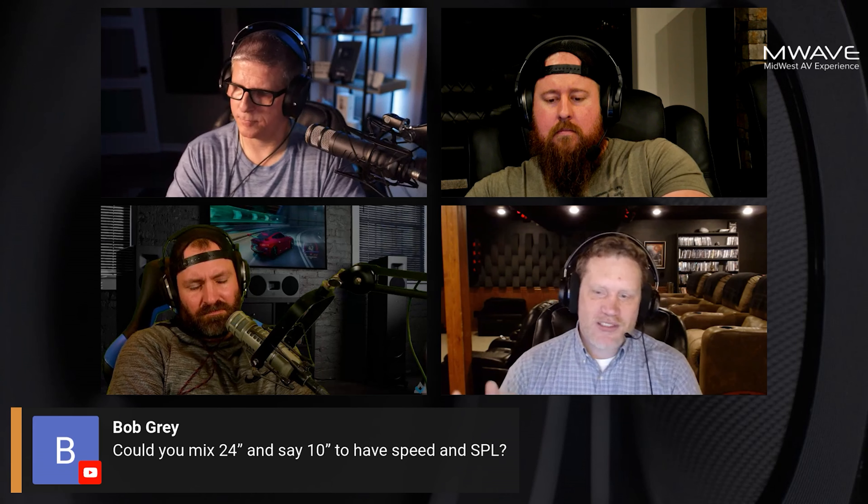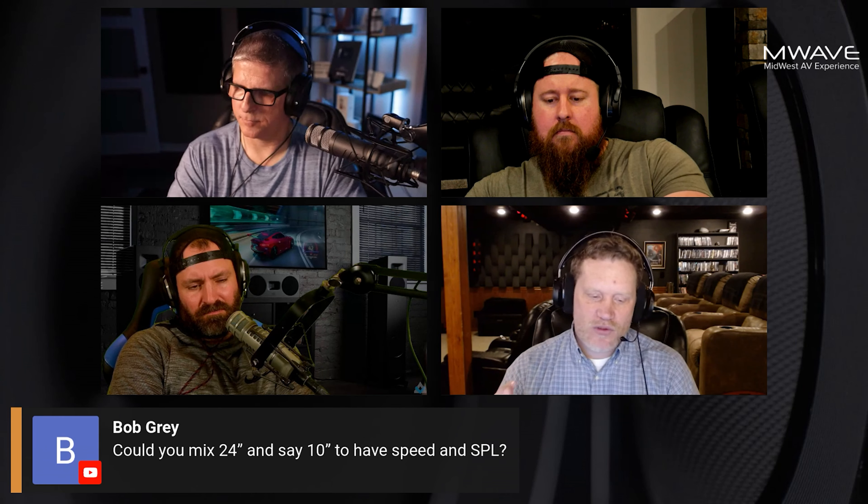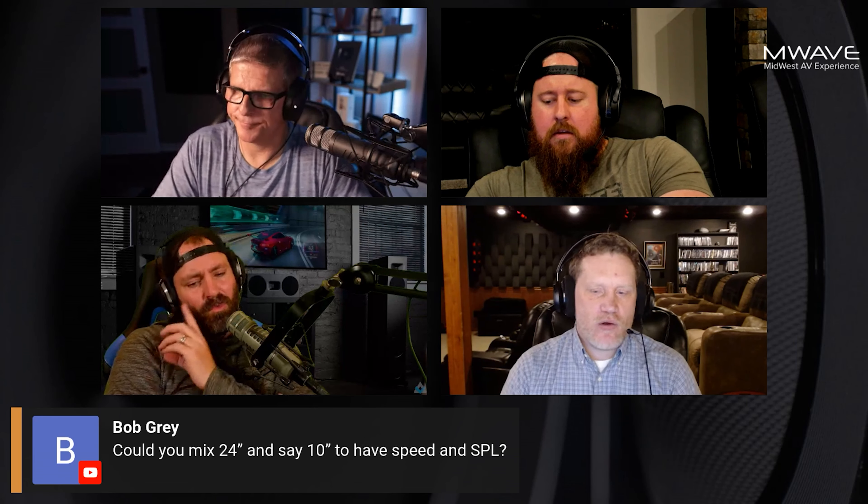It's really kind of an audio myth — the 'speed woofer.' I'm going to use that term because it always makes me chuckle when someone says they got a speed woofer, trying to say it's very accurate because it's smaller. It's just marketing bogusness. It's not how it works.